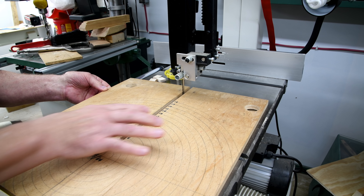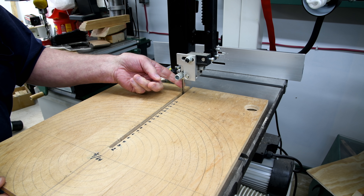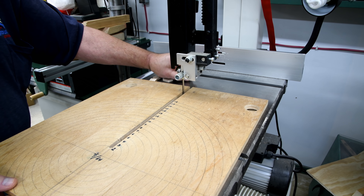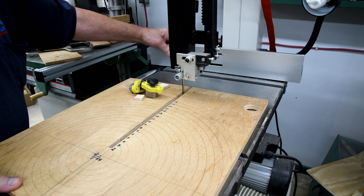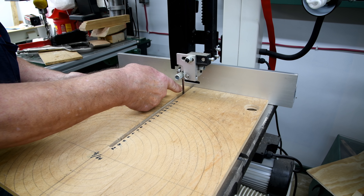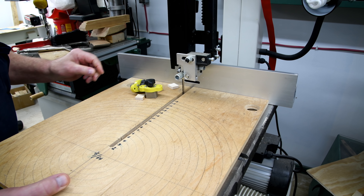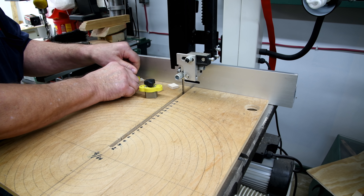When I first got this bandsaw I made up this jig for cutting circles and I've been using it pretty well with this quarter-inch blade — or maybe three-eighths, I'm not sure — but it works really well. What I do is bring the fence up against the edge here, which keeps this pin right in line with the leading edge of the blade. That's the way it's worked best, and then I just lock it in place using these mag switches here.